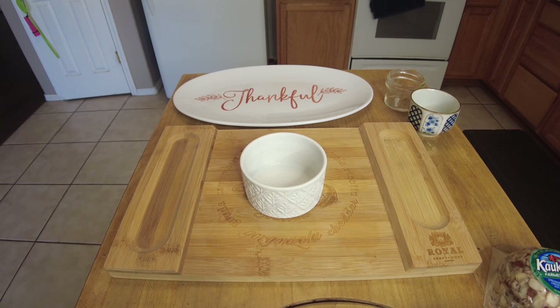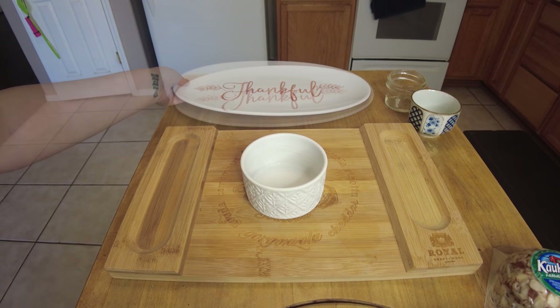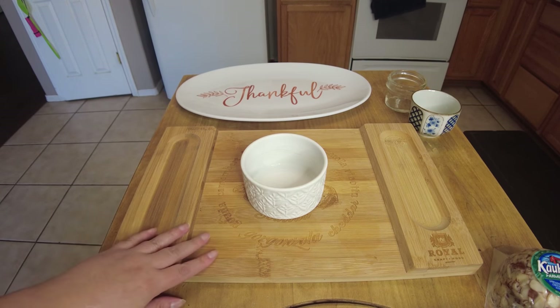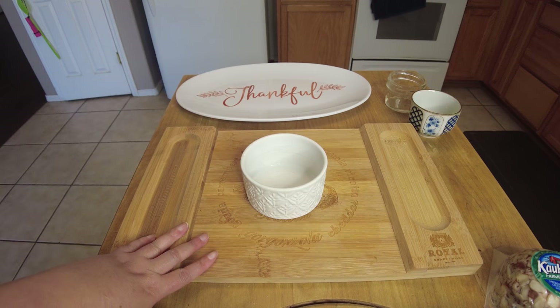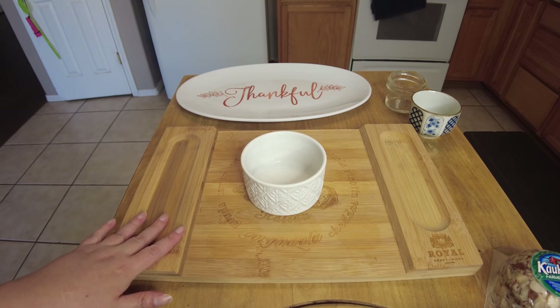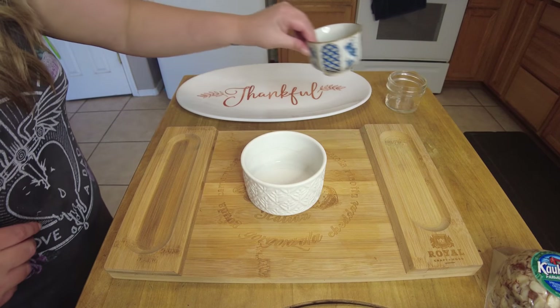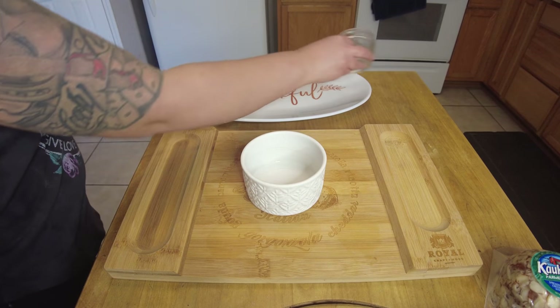Hey guys, welcome back to Life Offline. Today I'm going to be making a little charcuterie board. We have some friends coming over tonight, so I thought it would be cute. I saw this video on TikTok that this guy made, and he said to use your little ramekins and place those first, and then you can put stuff around them. So that's what I'm going to try today and see if it looks cute or what.